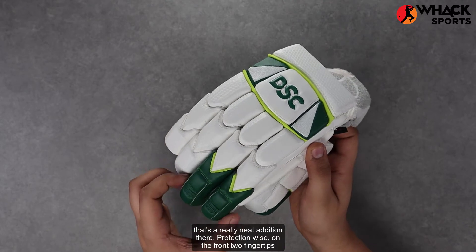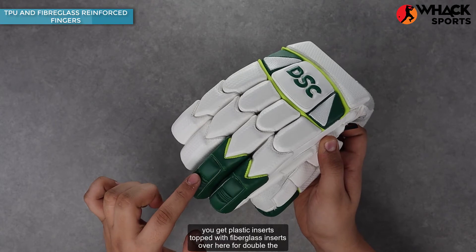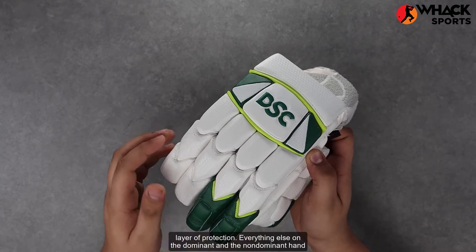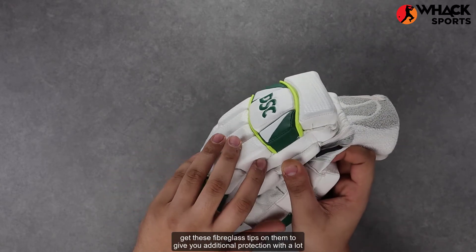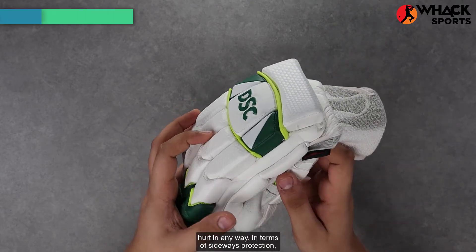Protection wise, on the front two fingertips of the dominant hand, you get plastic inserts topped with fiberglass inserts for double the layer of protection. Everything else on the dominant and the non-dominant hand gets fiberglass tips for additional protection, with a lot of high density foam with low rebound quality so that you don't get hurt in any way.